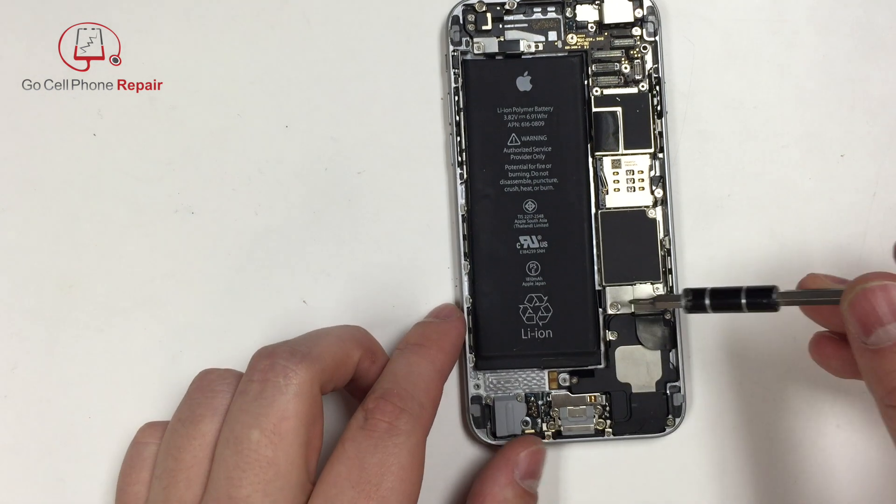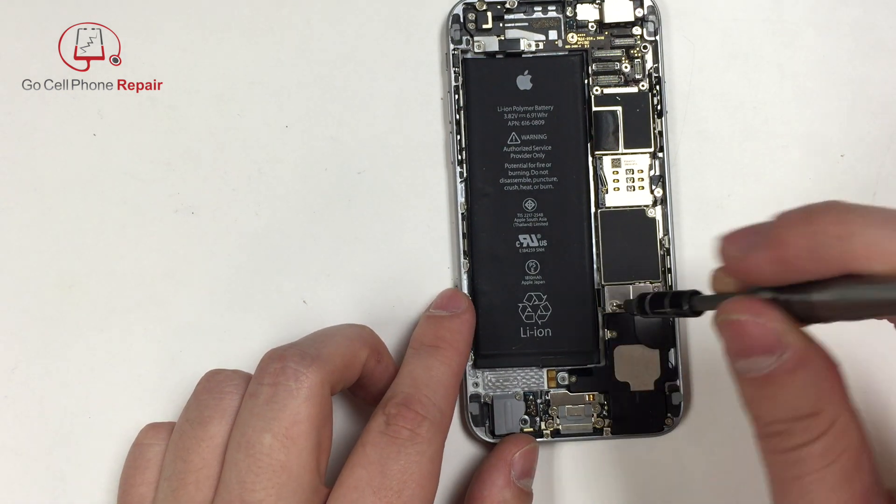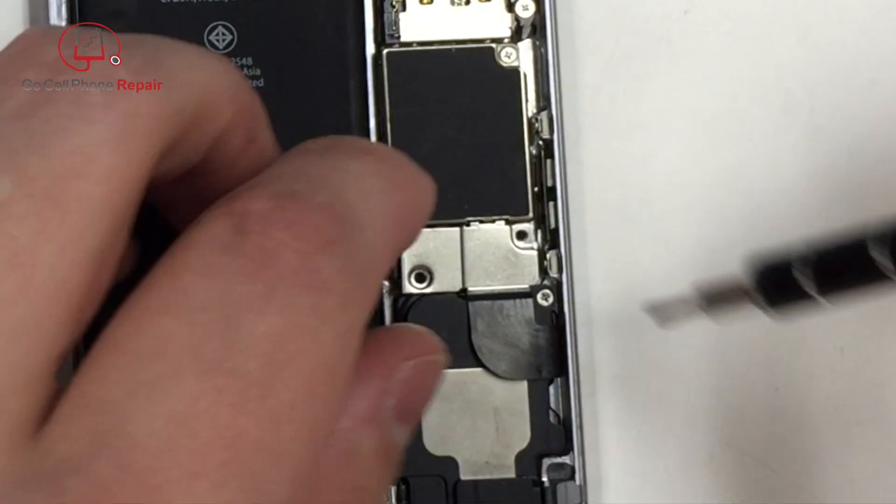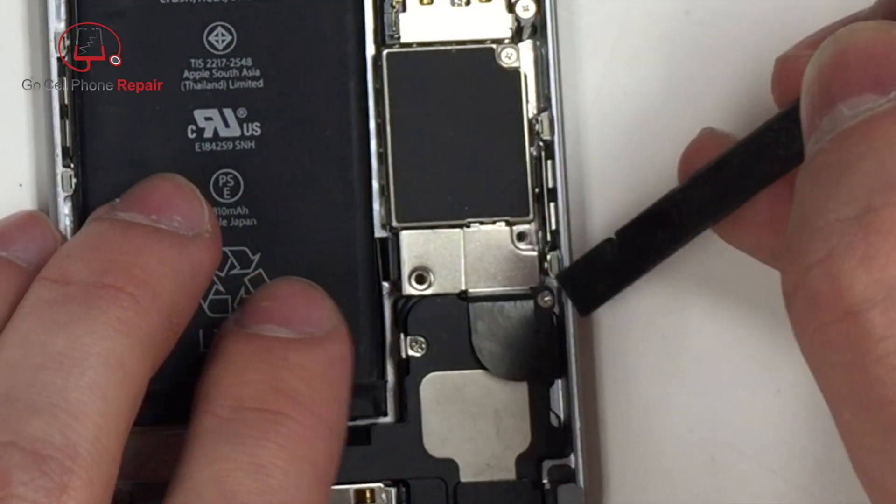The first thing we're going to do is remove these two screws right here that hold the cover plate over the charging port area. Set those aside, make sure you don't mix them up, and then we'll go ahead and remove the cover plate from the battery terminal area.